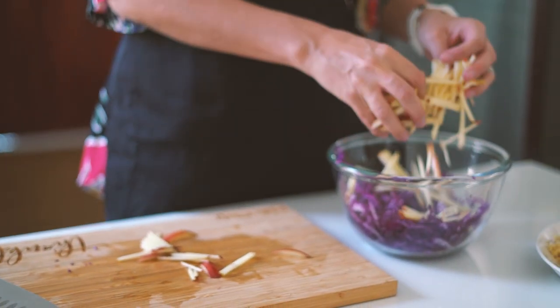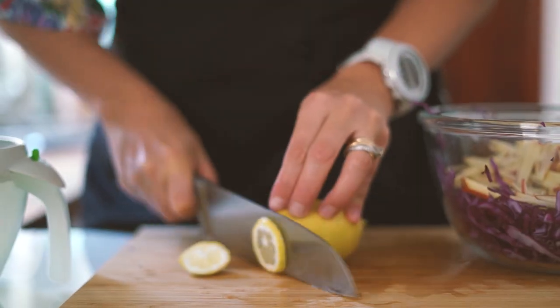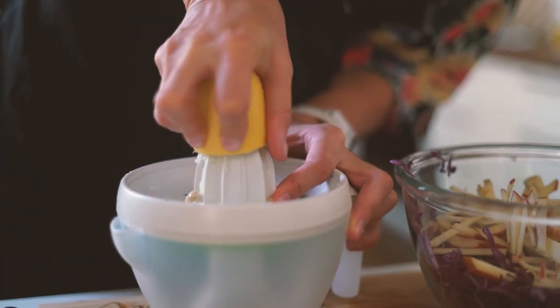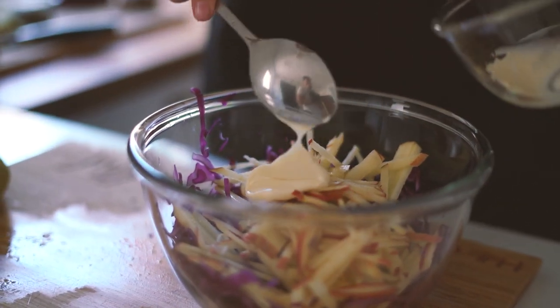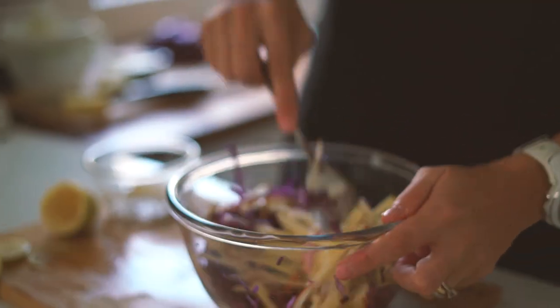Then combine in the bowl the cabbage, the apple, the mayonnaise, some freshly squeezed lemon juice, and salt and pepper. Keep a couple of lemon slices aside for garnish.